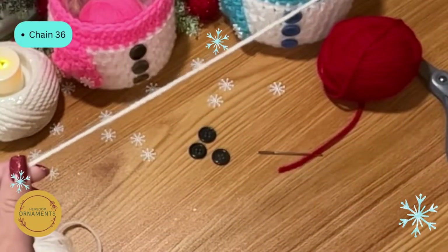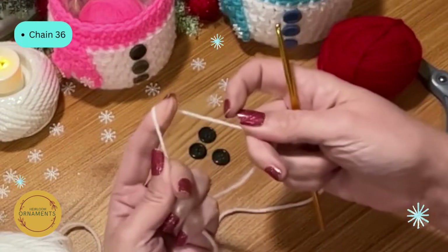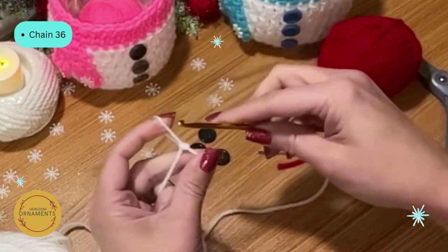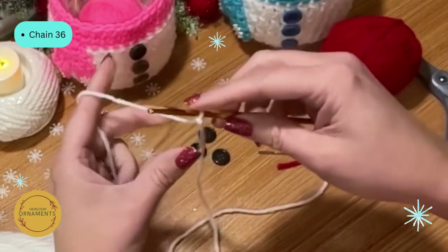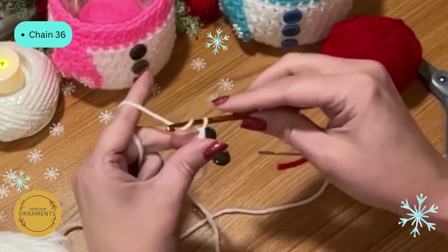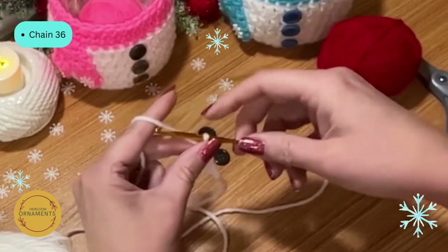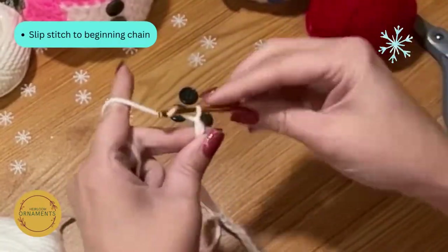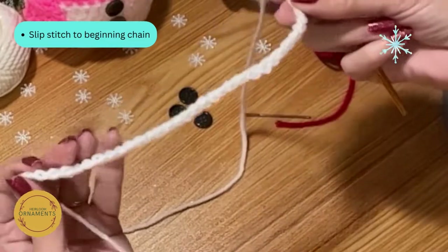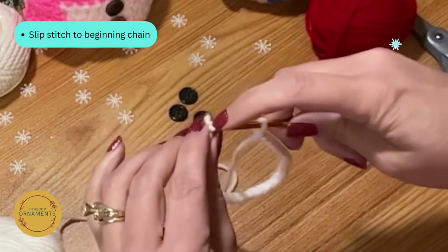To start, leave a nice long tail of about 12 to 15 inches. Put a slip knot onto your hook — everybody does it differently — and then chain up 36. Once you've chained your 36, keep it straight, wrap around, and slip stitch to the first stitch on your chain. I like to use the back hump for my first row.